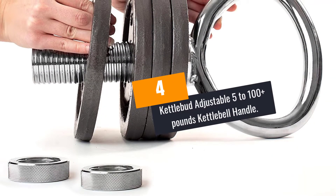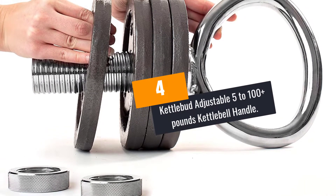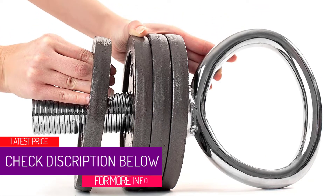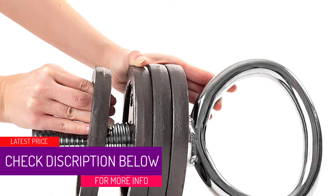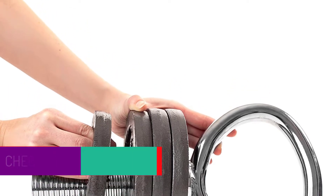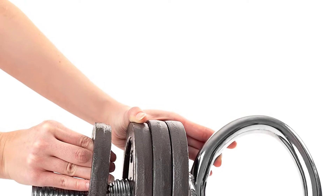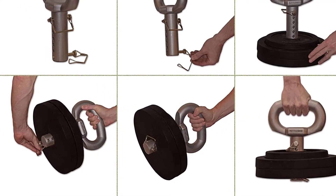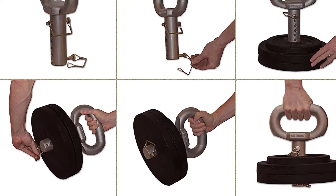At Number 4: the Kettlebutt Adjustable 5-100 Plus Pounds Kettlebell Handle. This kettlebell handle by Kettlebutt will fit most common 1-inch standard weight plates, and you can easily adjust from 5 pounds to 100 plus pounds to perform all your needed kettlebell workouts. This versatile equipment is made from a cast aluminum body, which allows safer and faster weight changing.